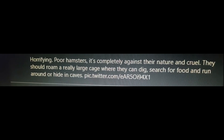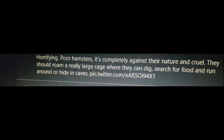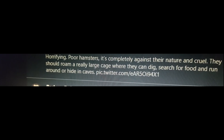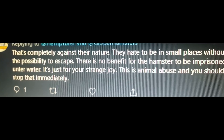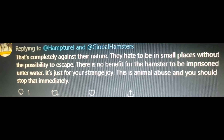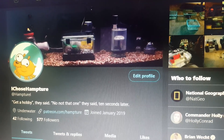I've already got people like this telling me I'm Satan McHitler for putting a hamster in a cage underwater instead of putting them in a cage on land. Please do not retaliate against these people. Their intentions are good and that's important to me. I don't ever want someone to be bullied online because of me. Some of these comments though — they hate to be in small places without the possibility to escape. That's any cage. Unless your cage has a doggy door so they can come and go as they please. There's no benefit for the hamster to be imprisoned underwater — they're imprisoned on land! You keep them in cages against their will. It makes no difference to the hamster if they're underwater or not. Am I wrong? I've got a point, don't I?